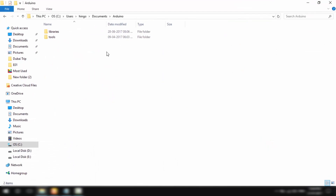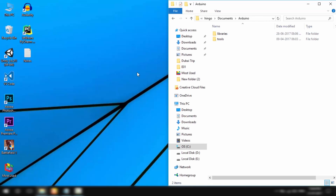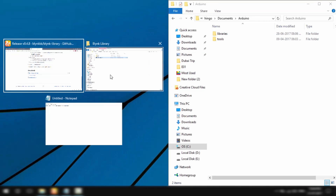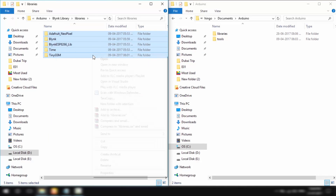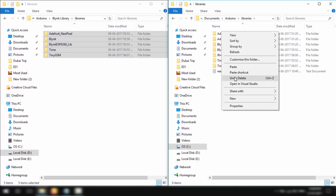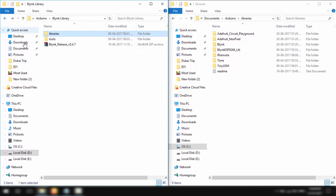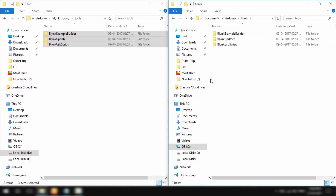This is the directory where all the Arduino libraries are installed. I'll copy the downloaded Blynk libraries and paste them into the libraries folder. Similarly, copy the Blynk tools and paste them into the tools folder. Now I'll connect the NodeMCU to the PC.